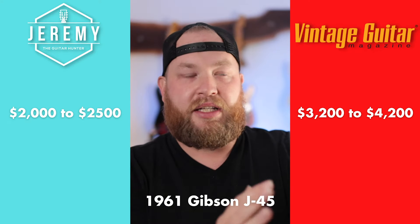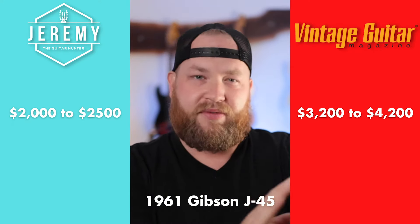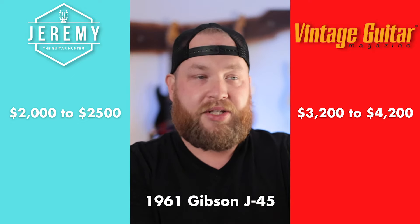So with this one, I think the price guide is pretty accurate — pretty dead on. You'd be hard pressed to find clean early 60s round-shoulder J45s for much less than $3,000.